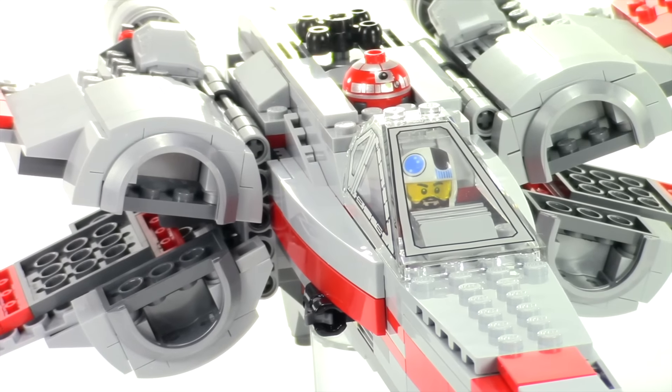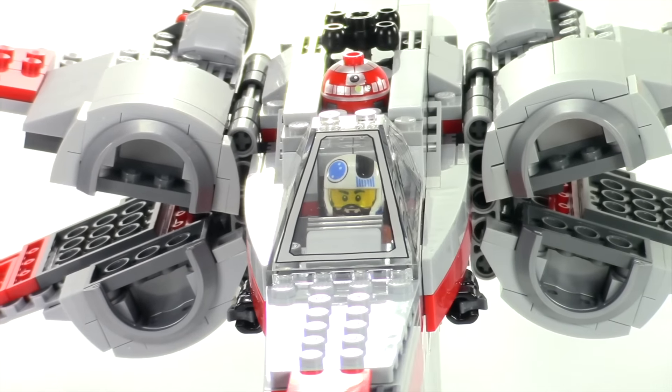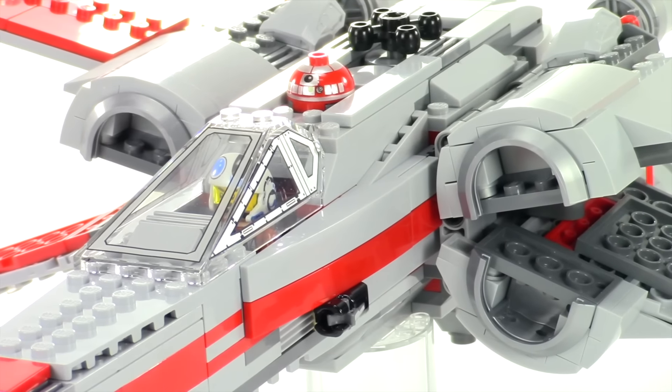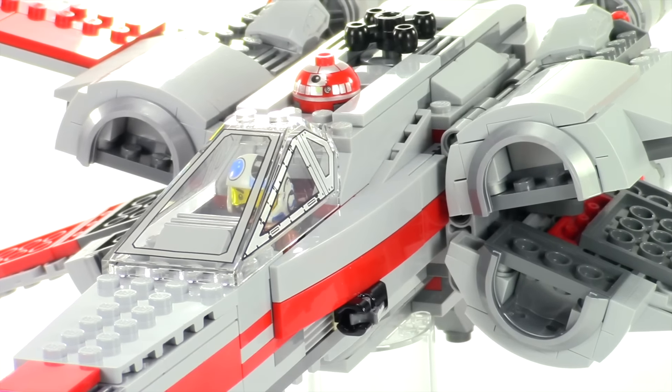In that scene they show a lot of different pilots, but they definitely show Snap Wexley. So here I included him in this build, and I have the dome of a red R2 unit there on top.